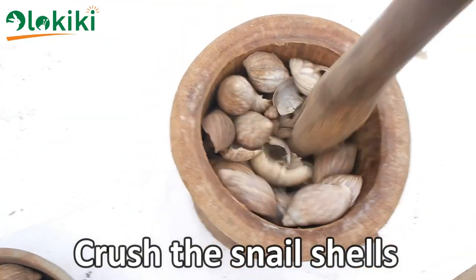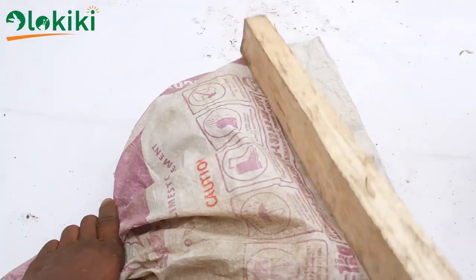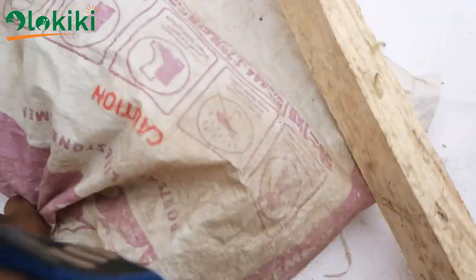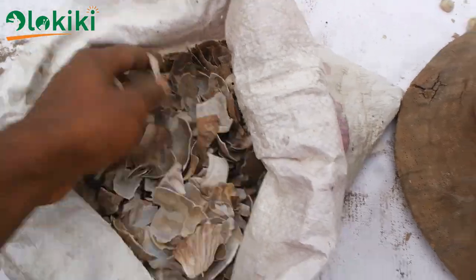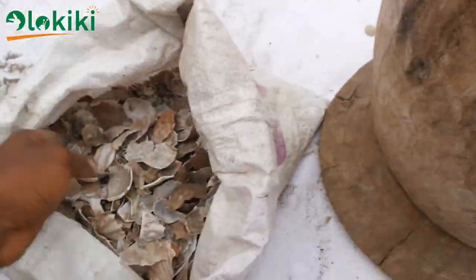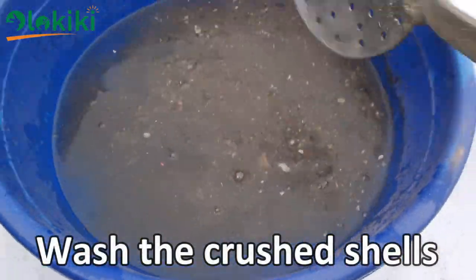The first thing to do is to crush the snail shell slightly, and this can be done by the use of a mortar and pestle. You can also crush it by pouring it into a sack and beating it down with a stick. Both methods will give you the same results. The next thing to do is to pour the crushed shells into clean water.